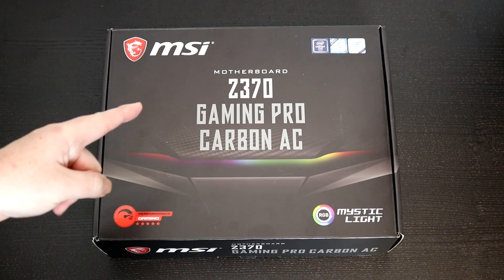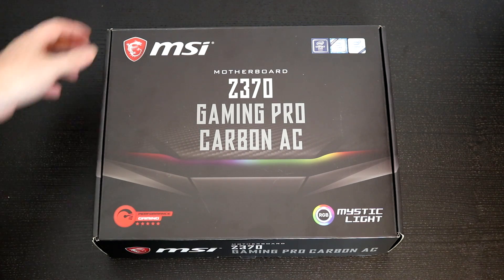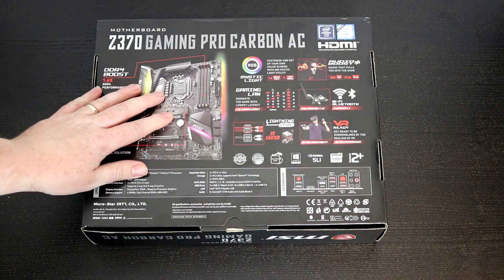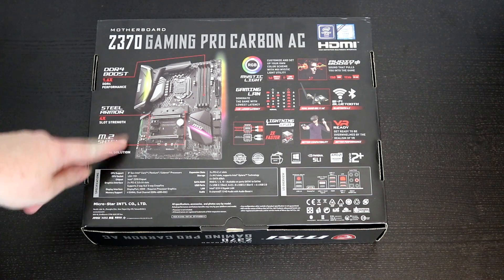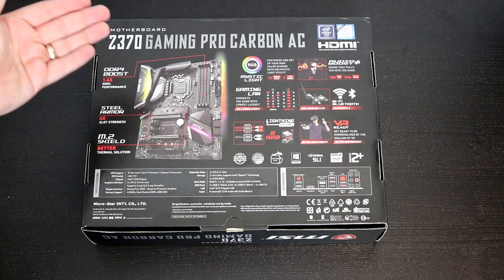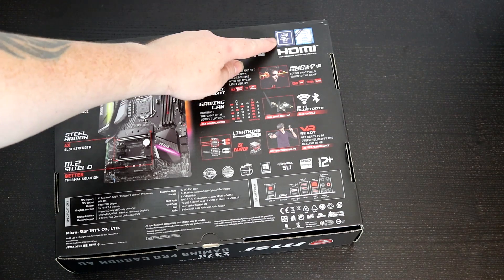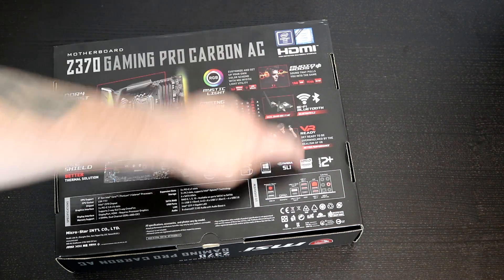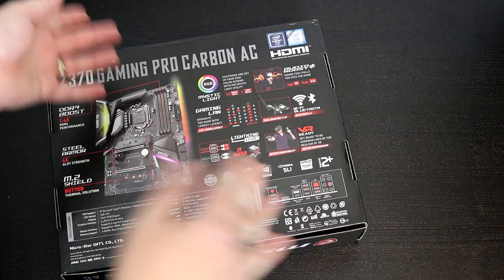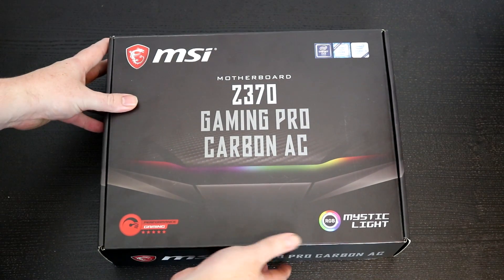Here we are — we have the Z370 Gaming Pro Carbon AC. Usual MSI stuff on the front, nice box. On the back there's lots of information, nice and colorful, and there does seem to be quite a bit more information on the back of this than you normally get on an MSI motherboard box. They actually show the Intel 8th gen chip — well, not actually inside, but you know. Anyway, let's open it up.